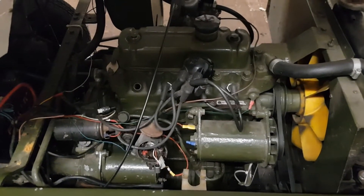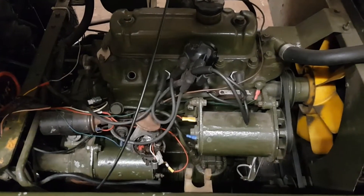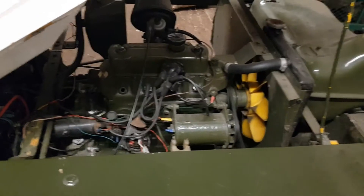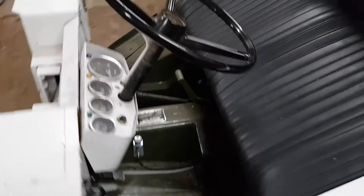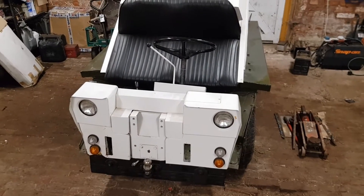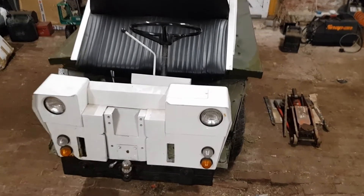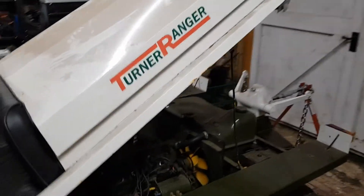Hello, welcome back to Blake's Den. I thought in this video I'd show you the ignition system on my tractor. My tractor runs an A-series engine, 1098 TC. The tractor itself is nothing like a tractor you've ever seen before — it's called a Turner Ranger. Click on the video above to find out more about it. It looks a bit of a funny shape at the moment because I've got the engine bay open.